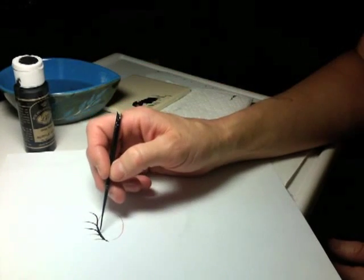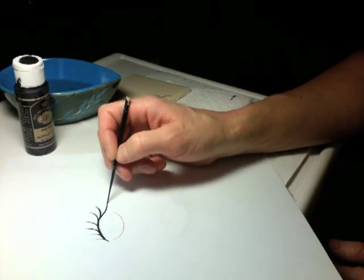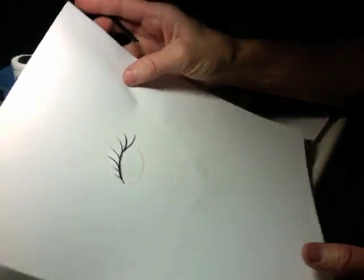Just follow it all the way around. As you get towards the outer side of the eye, make sure that you let those lashes lay down flat. Now this is what you'll have — I call these my beginner lashes,